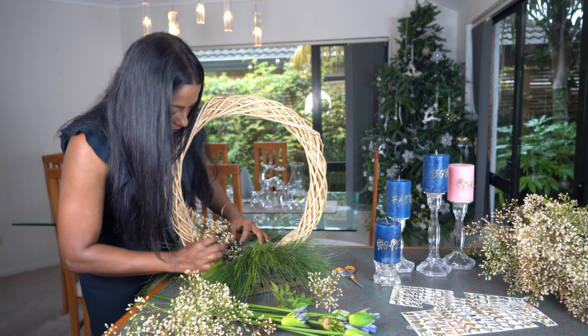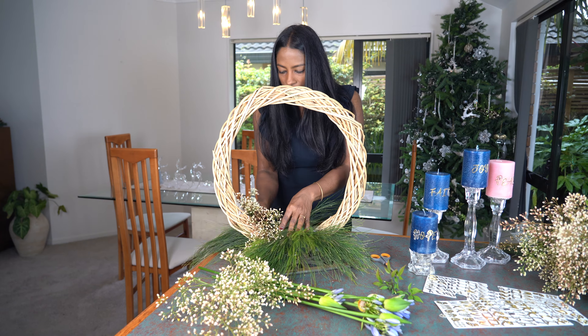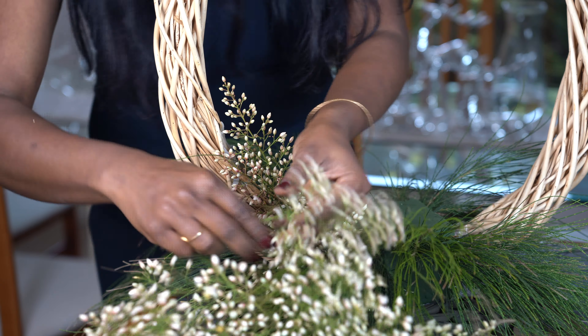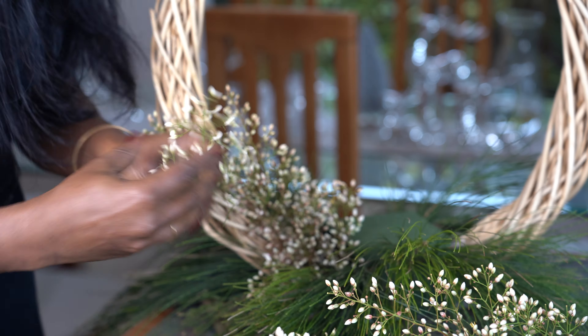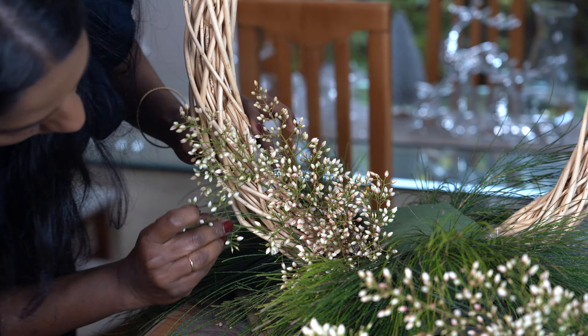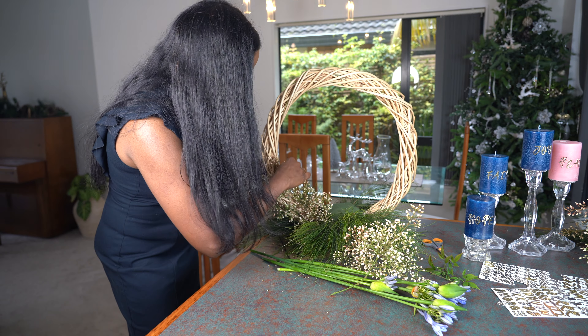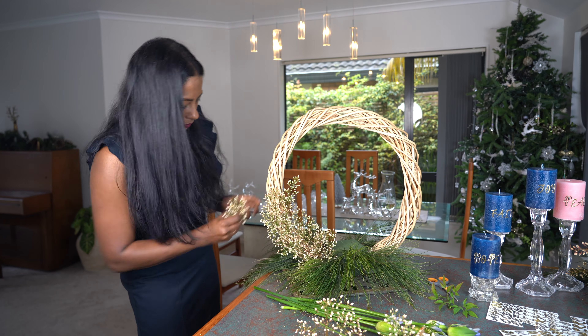When we see tiny buds just beginning to bloom all over the tree, we see buds of hope and we know we are moving into a new season — a season of hope. Similarly, the first week of advent is a week of hope: hope for our saviour's arrival. So I have made my wreath with buds to symbolize hope.